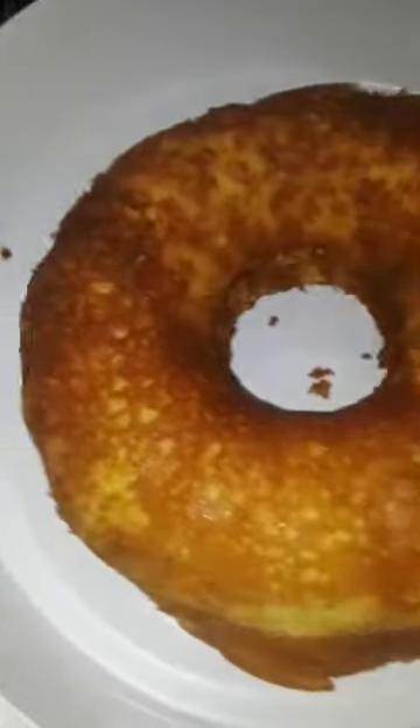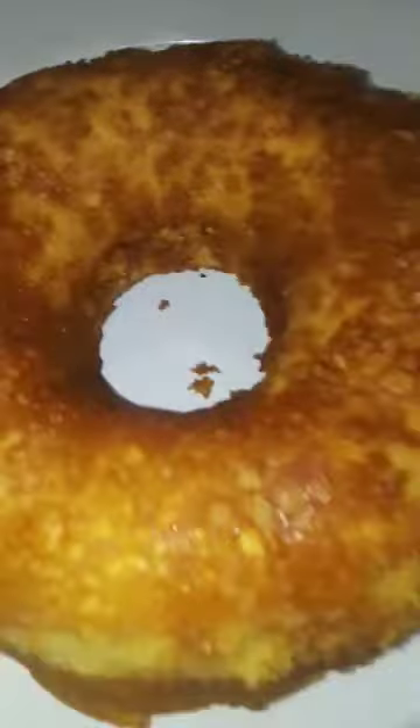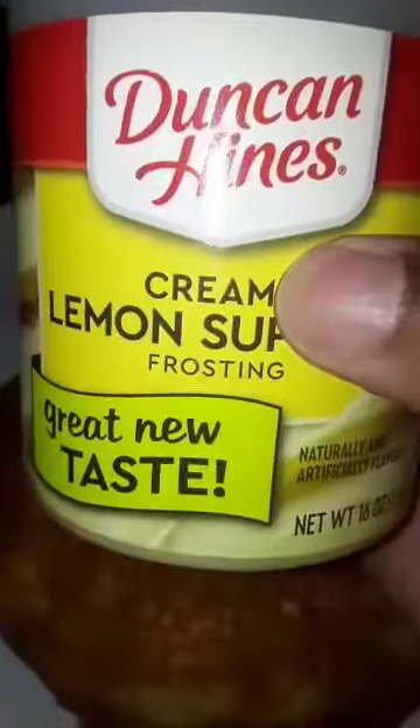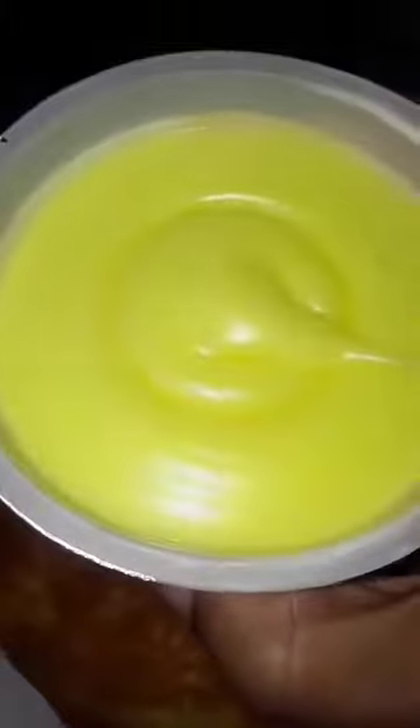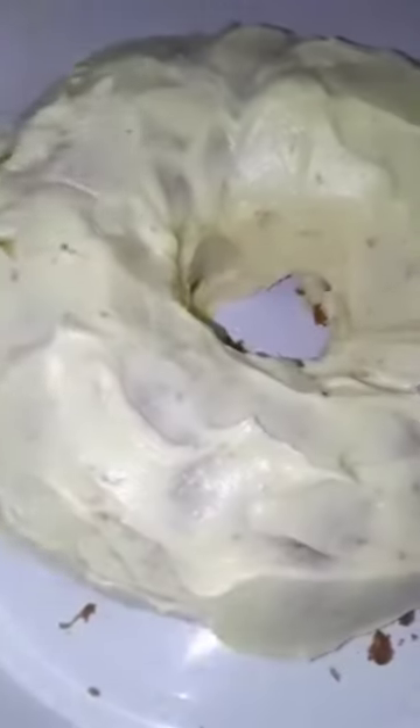That's the cake from the oven — yummy, yummy, yummy! It looks so good. I've got this lemon supreme Duncan Hines icing — it was actually on sale, buy one get one free — and I'm going to put this gorgeous icing on top.